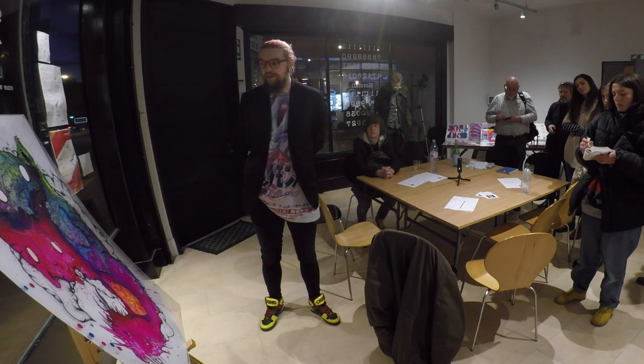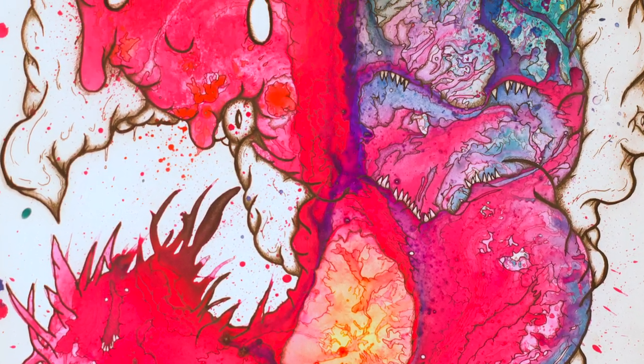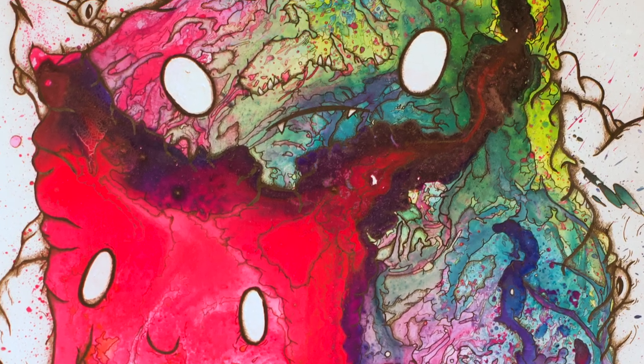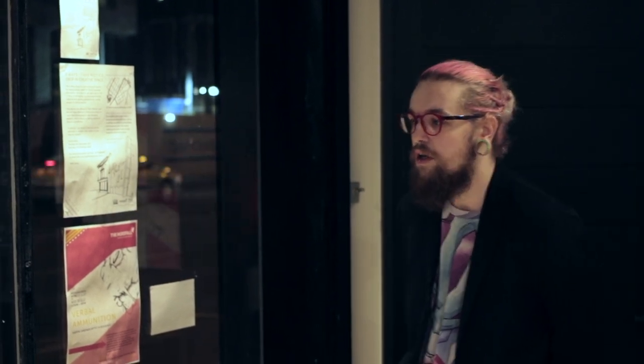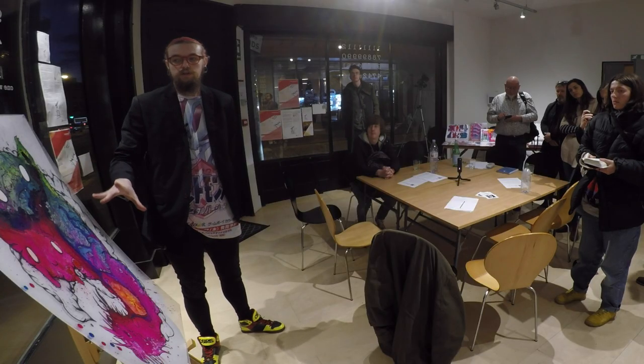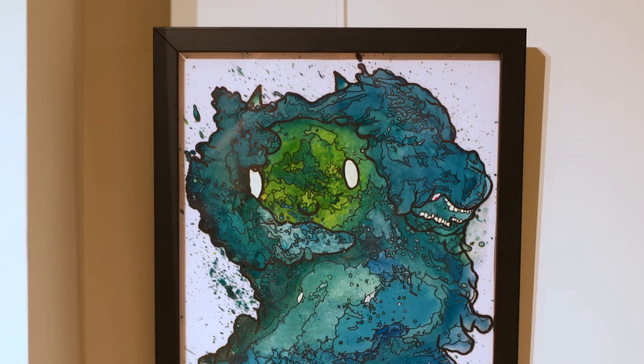With Patricia, she uses the same process, but instead of building the shape with ink, I built a shape out of spray paint first. The spray paint holds the colour a lot stronger. This is what I always wanted to be creating in terms of colour — when I created these earlier pieces, this is what I had in mind, but it's been a lot of trial and error.